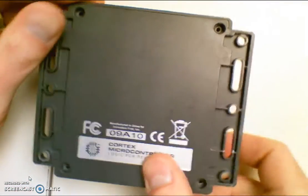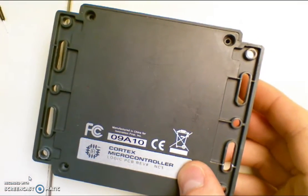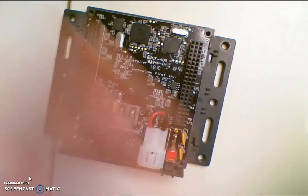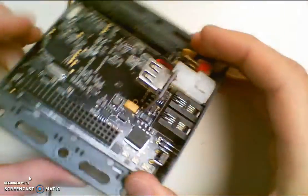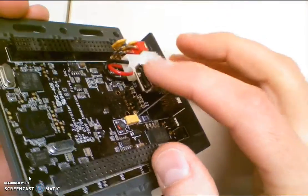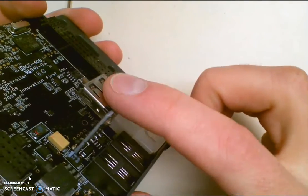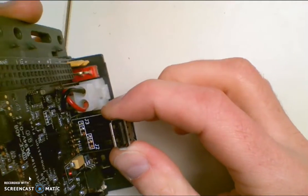If you flip it over, there are four screws. You take those four screws out just with a Phillips head screwdriver, and then the top pops off. This is also useful if you're having issues with some of your other things — we've seen issues in our building where the USB ports are going bad, so this allows you to desolder and then re-solder a new port.